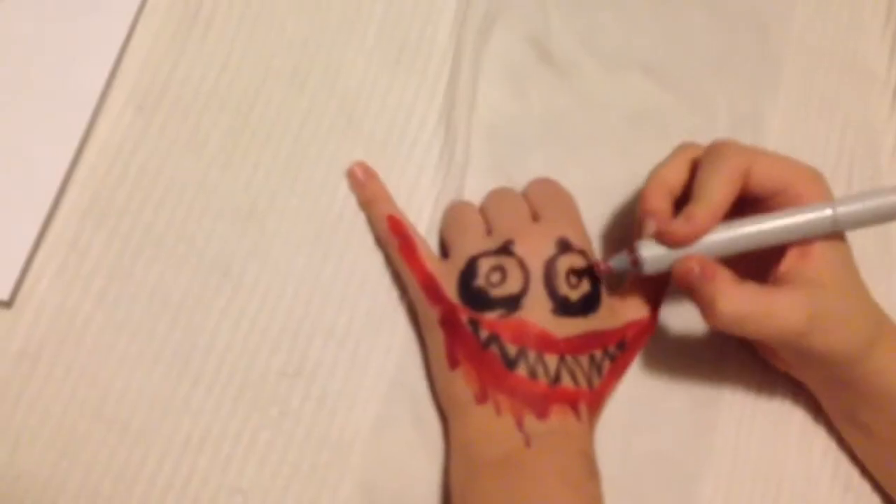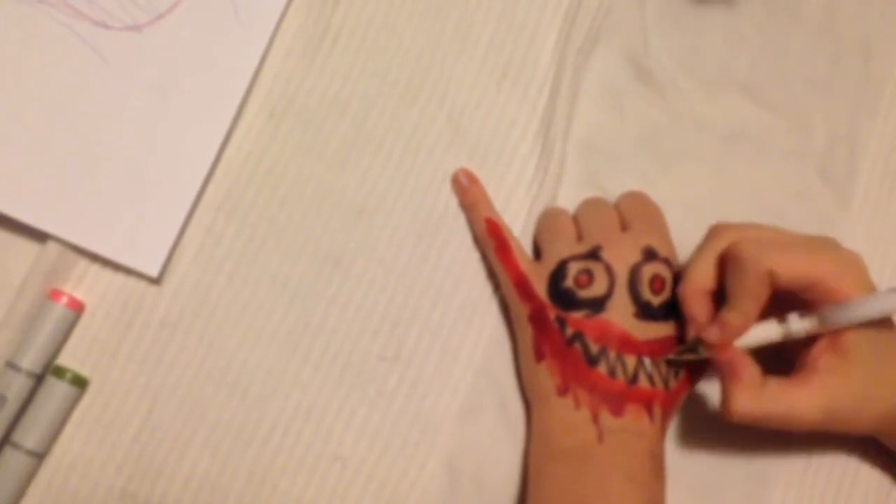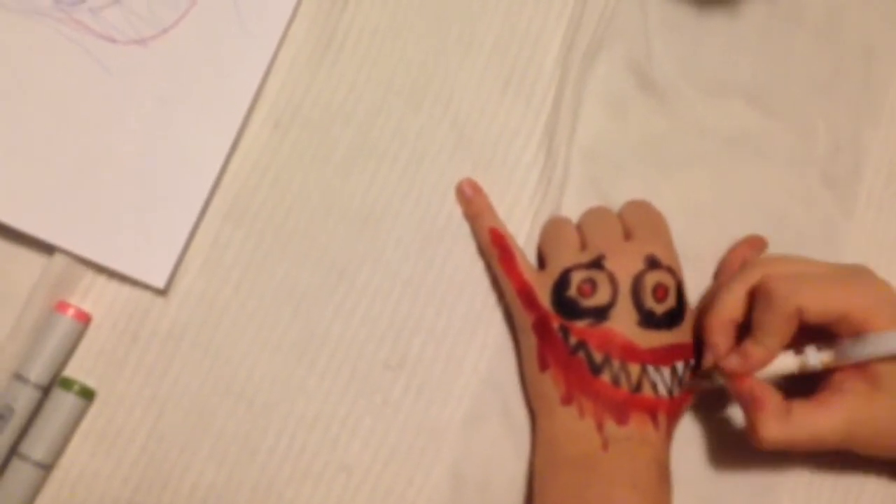The teeth gotta be nice and sharp because he's scary. His eyes are also red because that shows how evil he is inside and how his childhood was ruined because he killed people. Then you color in his teeth with a white gel pen — teeth gotta be sharp.